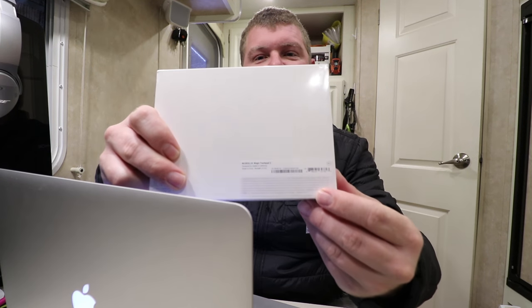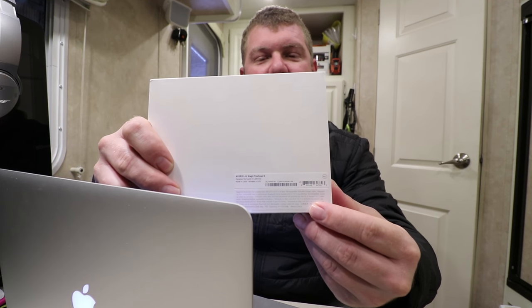It's important. I was reading the fine print on the back here and I found out that all of the new Magic accessories require Mac OS 10.11 or later.